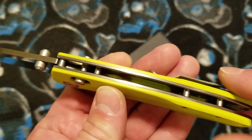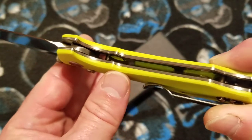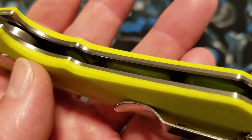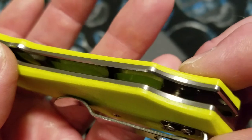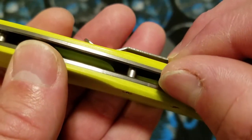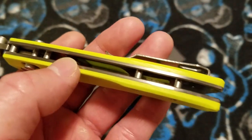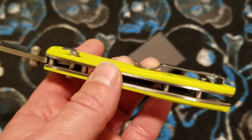The liners have a satin finish on them and they are extensively weight-relieved — you can see down in there. The fit and finish between the liner and the handle scale is very good also. Taking a little tour around the edge, there are some spots where I can barely get a nail catch, and even that is very, very good finishing overall. I'm very happy with that, especially considering this is a $31 knife.